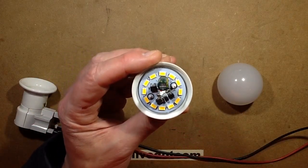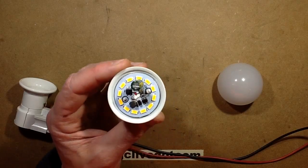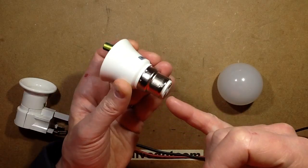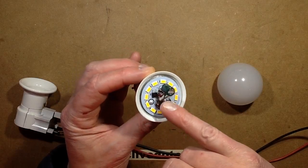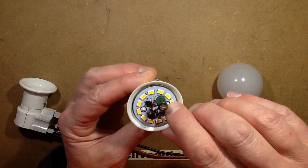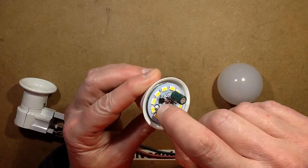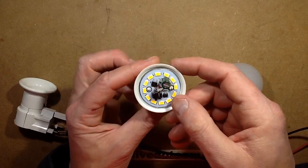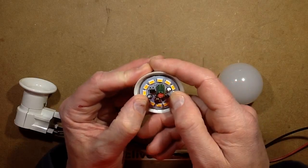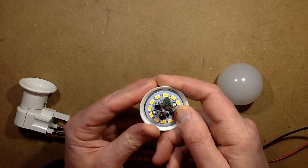I already popped the lid off when I got this, and I've checked that the leads coming through from the back go straight through to the terminal — so this is all the circuitry needed. The board is attached to the metal plate at the back not with screws but with silicone — a thermally conductive rubber.